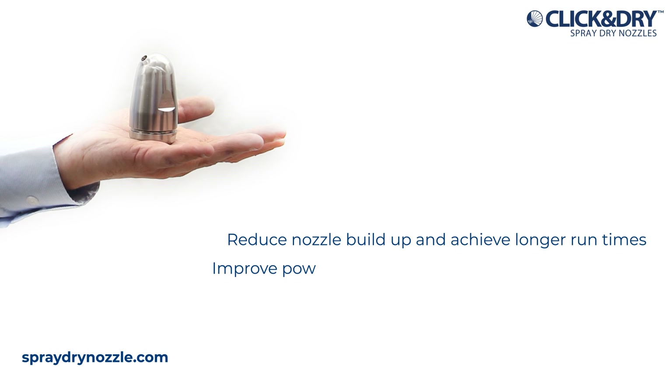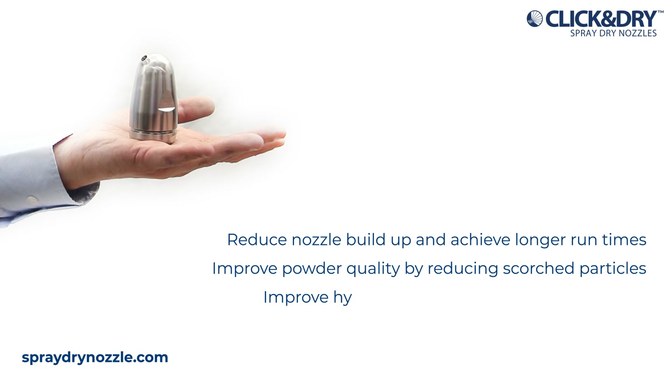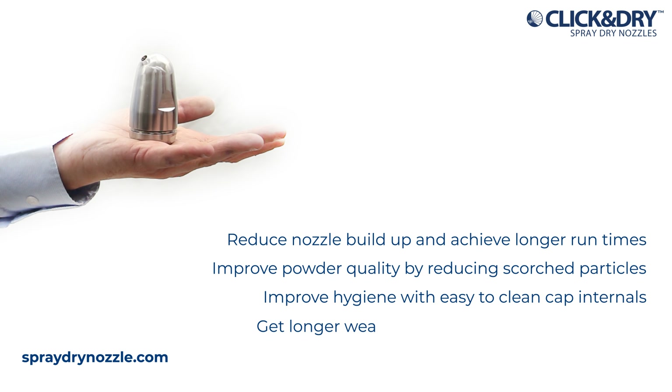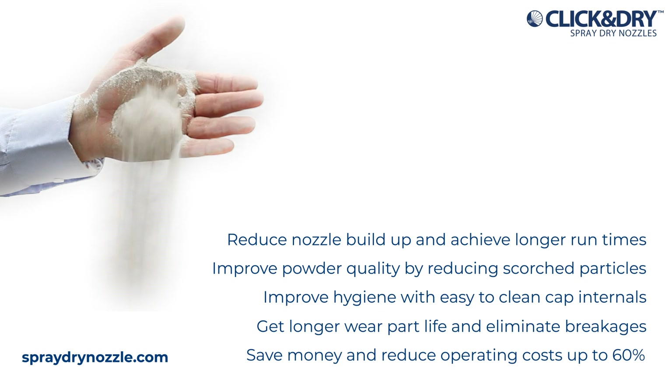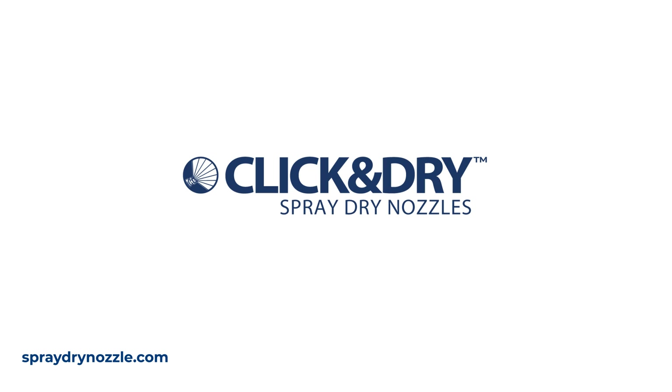It's easy to join the nozzle revolution: reduce nozzle build-up and achieve longer run times, improve powder quality by reducing scorched particles, improve hygiene with easy-to-clean cap internals, get longer wear part life and eliminate breakages, save money and reduce operating costs up to 60 percent. Click and dry — it's how spray-dry innovation is done.